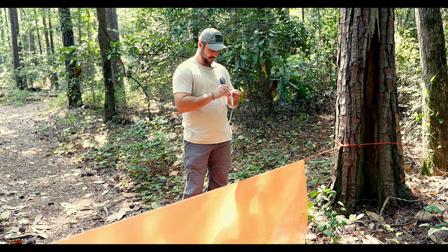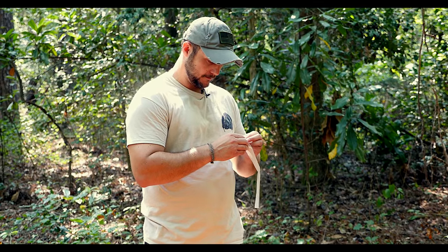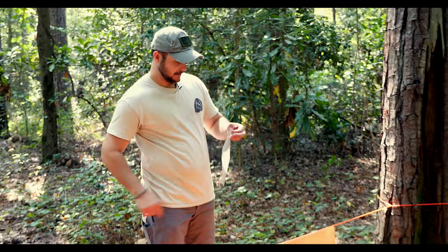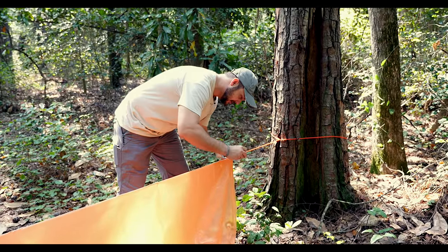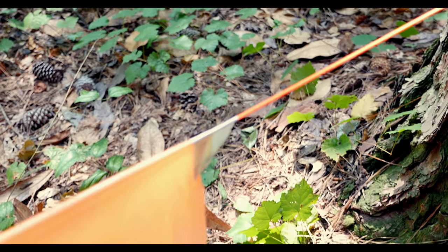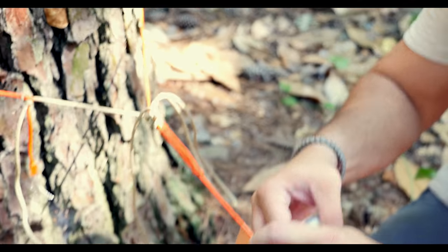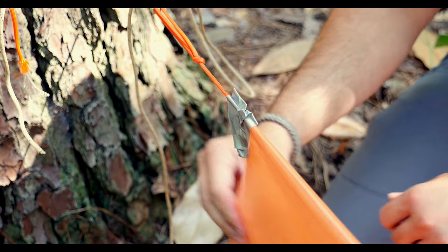What we're going to do with the duct tape is just tape up the top edge here to the line so that it stays in place. Just run your finger across the top to make sure it is right on the line so it's not going to move. Now it's secured.